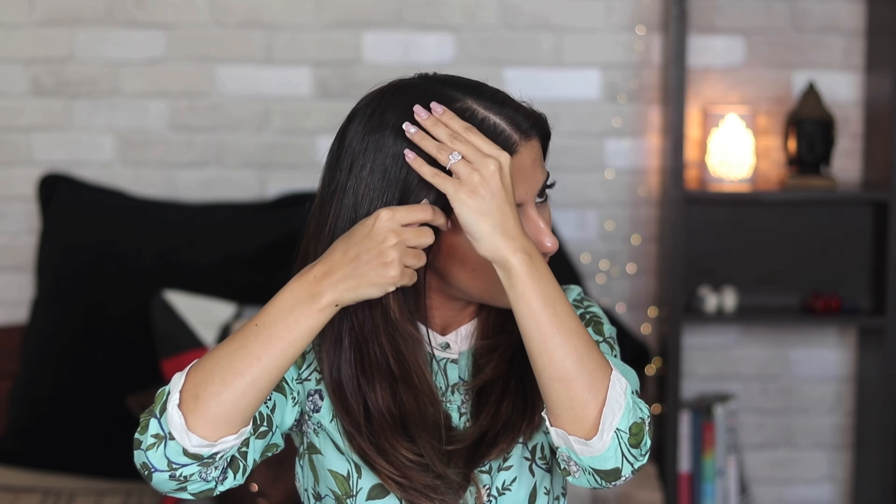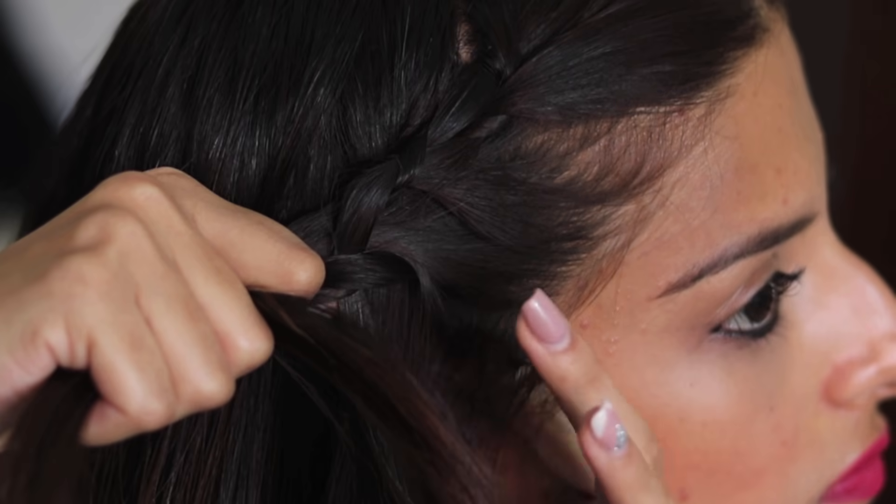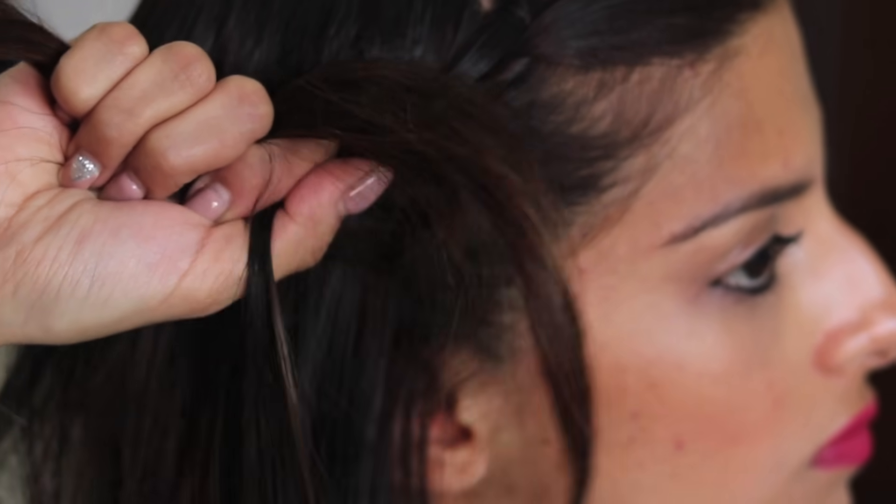For the first hairstyle, you're gonna begin by taking a middle parting like this and then divide a 2 inch section on the side. Now split that into three halves and do a regular braid. And then you want to take a section from the front, add it to the middle section and then braid again.